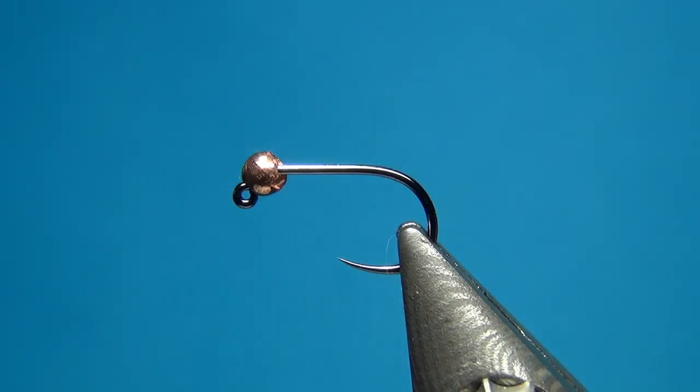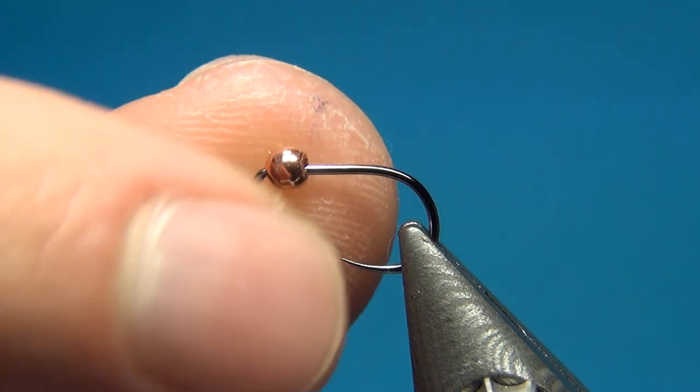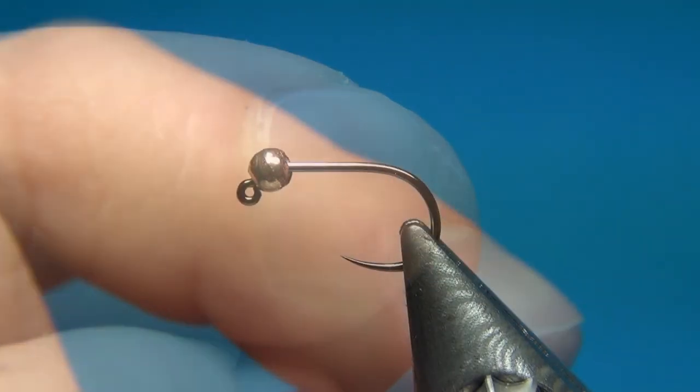Hello everyone, welcome to this fly tying video. Today we're going to tie the Crimson Prince Nymph, which is not really a Prince Nymph, but it has the goose biots, and all flies using goose biots I just tend to call Prince Nymphs or variations.